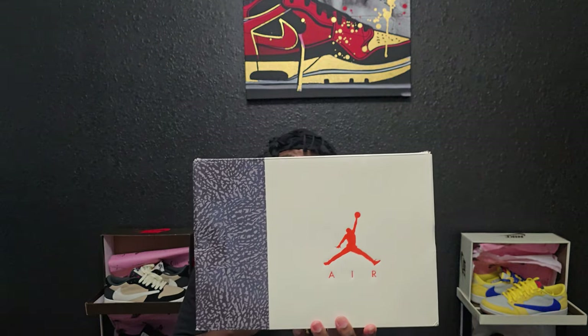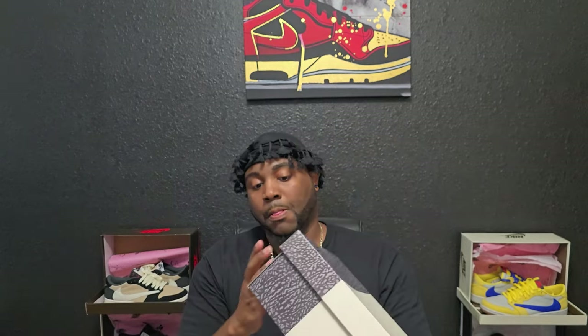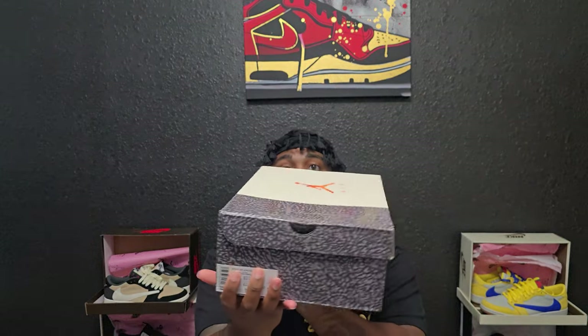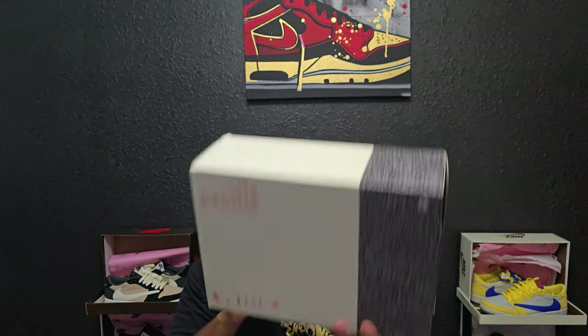Let's get to the box — it has that elephant print on one side with the teal colorway and the Jordan logo with Air below it. Again, women's 11.5, men's 10. They fit true to size. They did come double-boxed, which is why the box is pretty much immaculate — nothing's wrong with it. You got your branding on the bottom. Again, shout out to Good Kicks for sending these out.